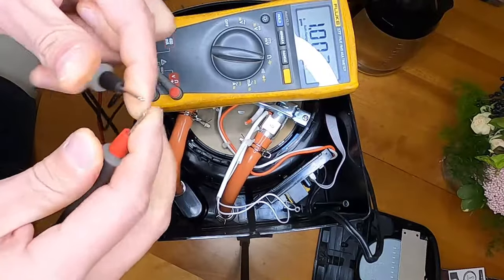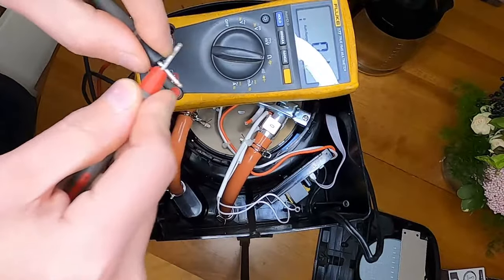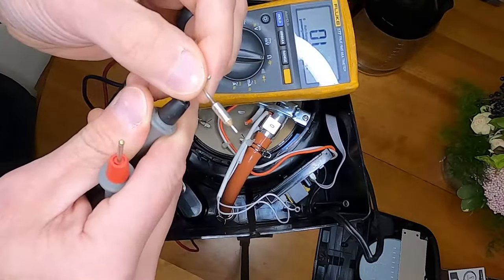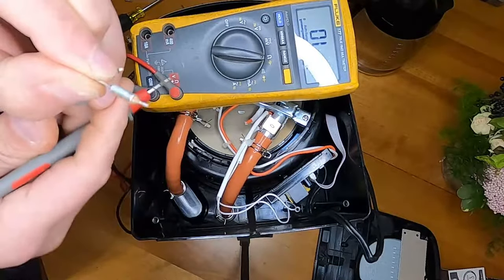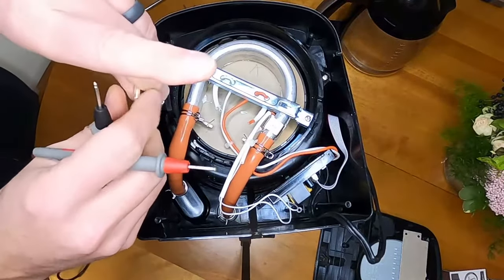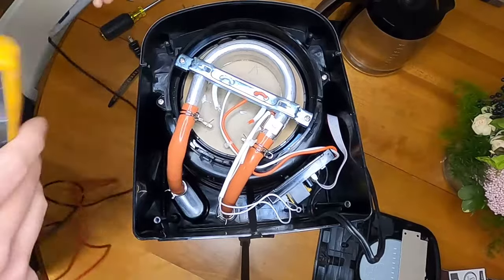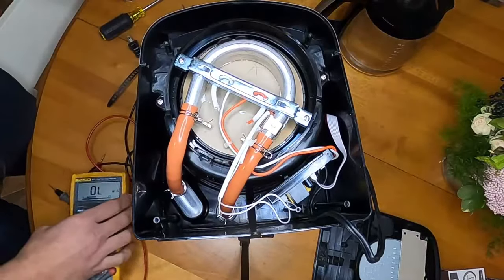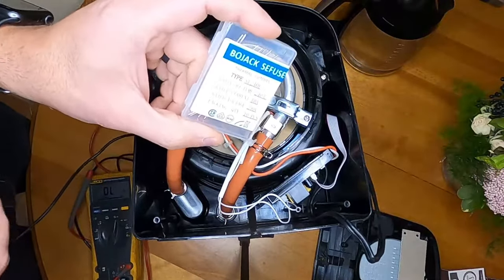A good fuse should be shorted — it should be the same as holding both of your leads together. What I'm reading is basically the resistance of these meter leads. If I just hold my hand on one side and then press to the other side, you'll notice I have no continuity. That thermal fuse is bad. There are actually two of them in here — one for the hot, one for the neutral. I checked both of them and there's no resistance on either one.